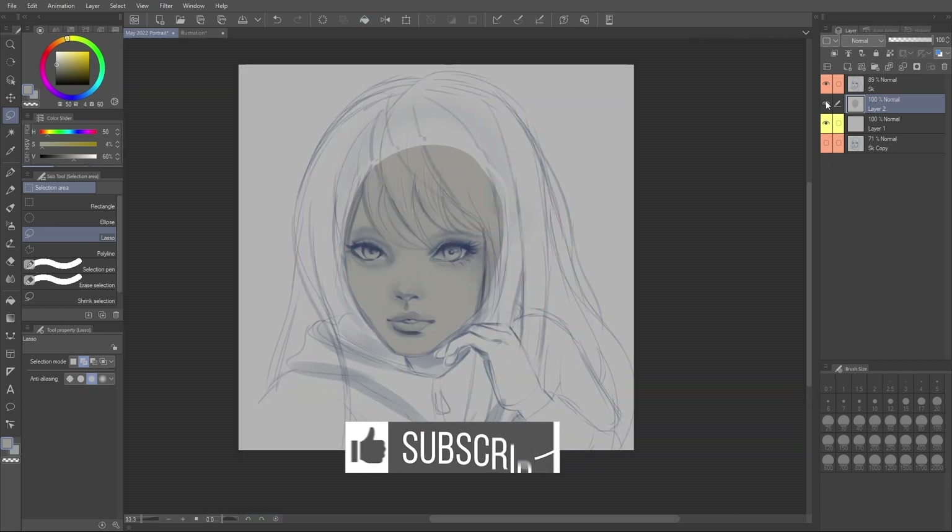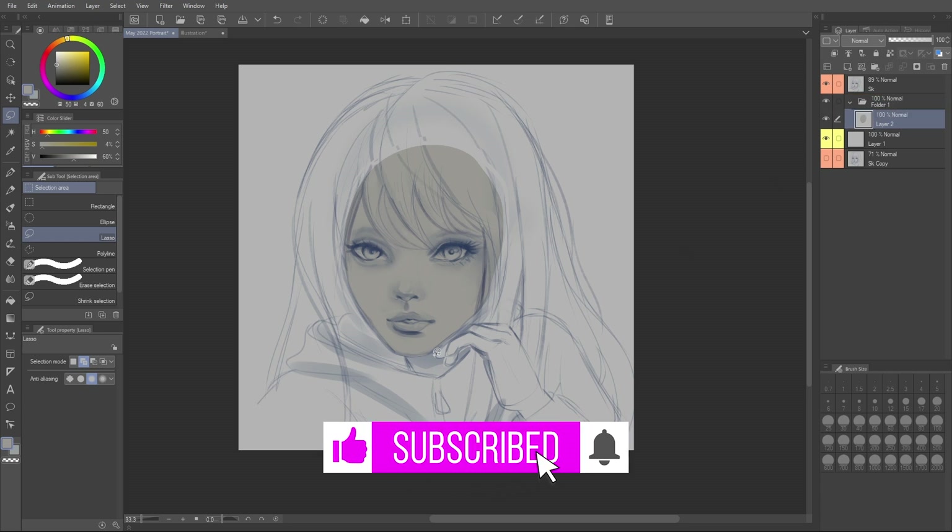And while you're here, like and subscribe to see more digital art tutorials from me and future ones that I'm going to add to my channel.